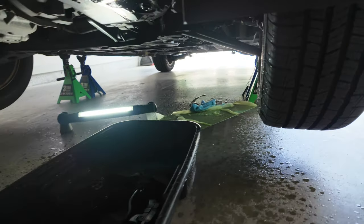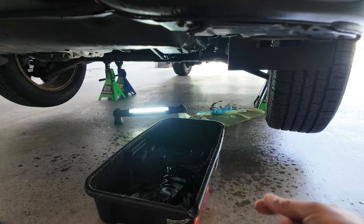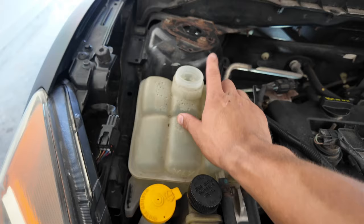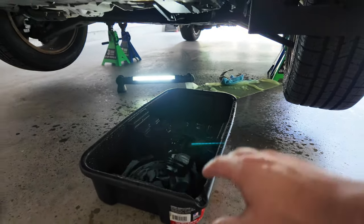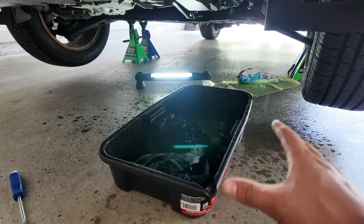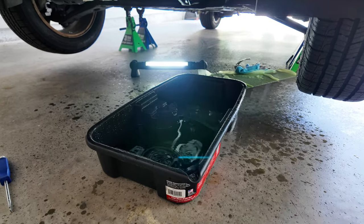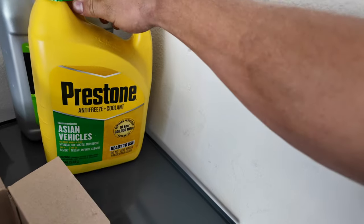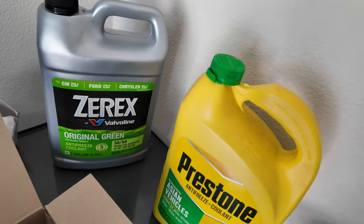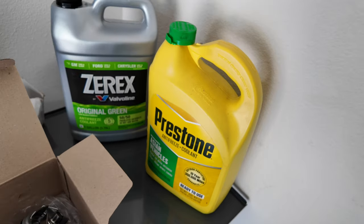I made an absolute mess on the garage floor. It turns out if you remove that drain plug and then crack the overflow tank cap to let air in, this thing just squirts out everywhere. You'll get about a gallon of fluid from the radiator, and more will come out when we pull the water pump. Make sure you have coolant on hand — I've got Asian Vehicle Prestone and Zerex here; either one works, just make sure it's the correct type and pre-diluted.